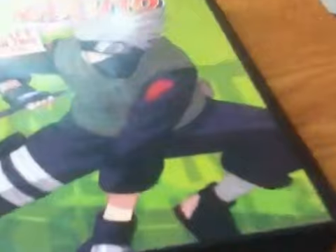That's my unboxing for Naruto Season 2, Box Set Volume 2. Like I always say guys, please like, comment, subscribe. Peace.